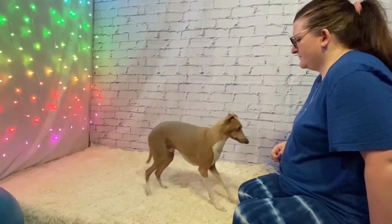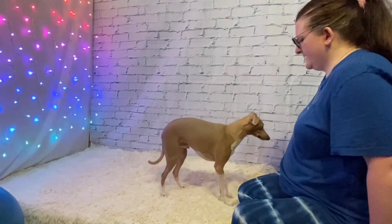If your pet does not spin, wait one whole second, then lure the spin, click and treat, and go back and practice luring a few more times before trying the verbal cue again.